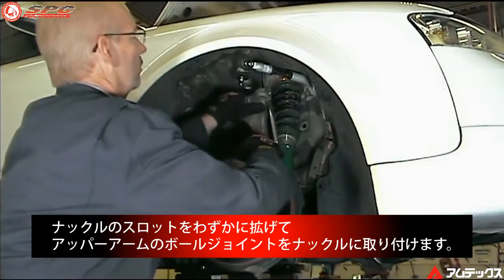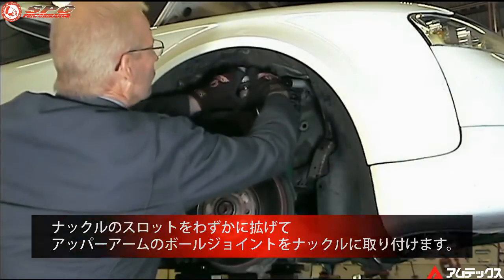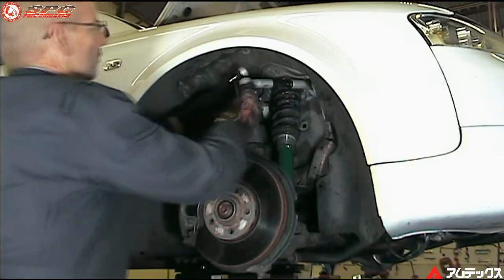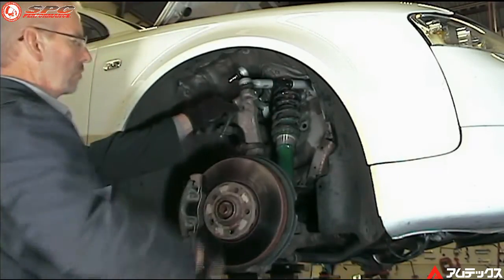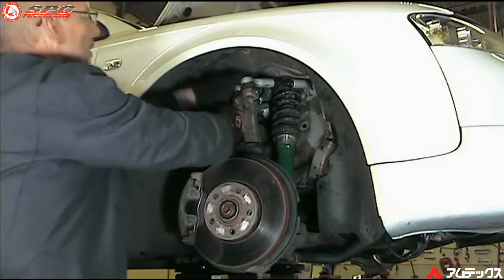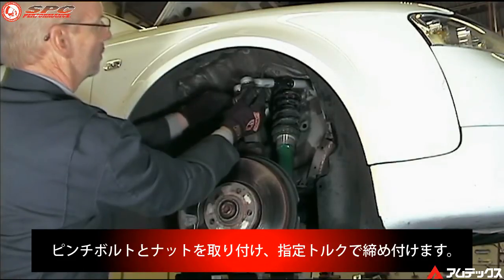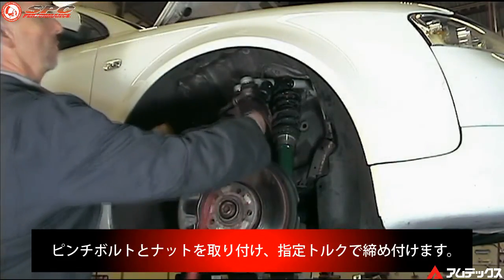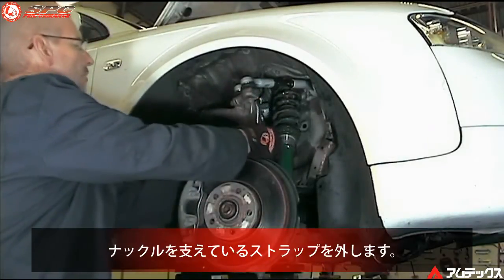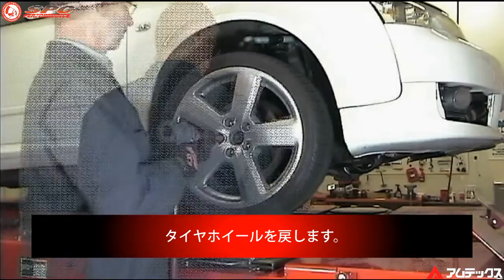Spread the slot in the knuckle slightly and install the control arm ball joints into the knuckle assembly. Install the pinch bolt and nut, tighten and torque to specifications. Remove the strap supporting the knuckle. Install the tire and wheel assembly.